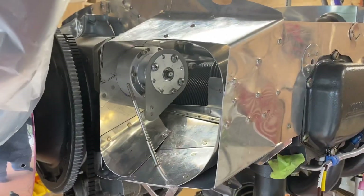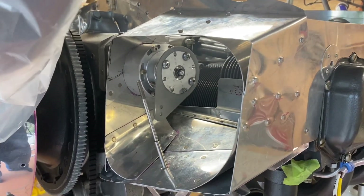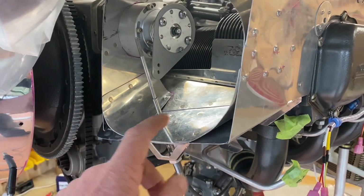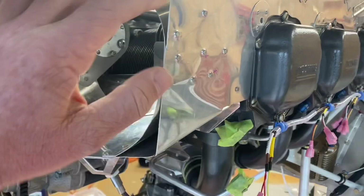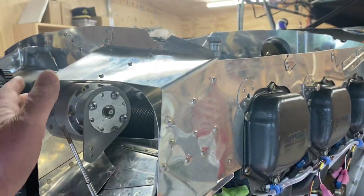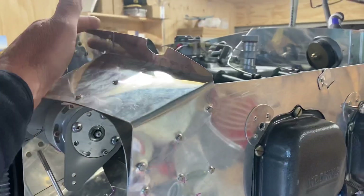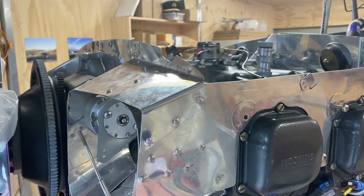Here you can see the detail in these front air baffles. It took days and days of work making these curved areas to smooth the airflow as it comes in. I also decided to put a top covering baffle right across there so that it will seal against the top cowling once the cowling doors are closed.